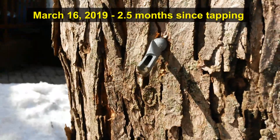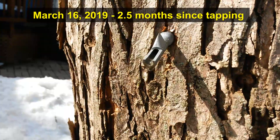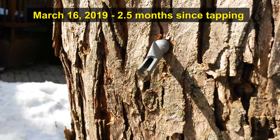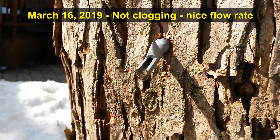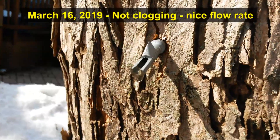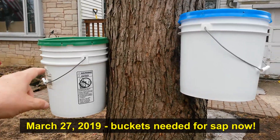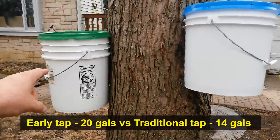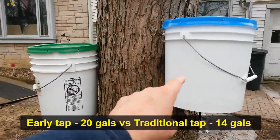This is that early tap from January 1st — look at that nice flow rate. Some people said it's going to start to clog up, but two months after we tapped it, it's still running really nice. For people who have commented about tapping too early, it doesn't seem to have affected it so far. This one was tapped January 1st and is still running just as much as the other one. We have a total of 20 gallons out of that tap, versus 14 gallons from the bucket on the other side — that six-gallon difference has never caught up.